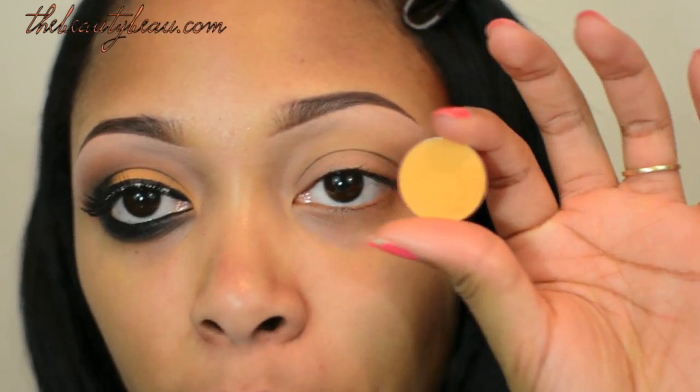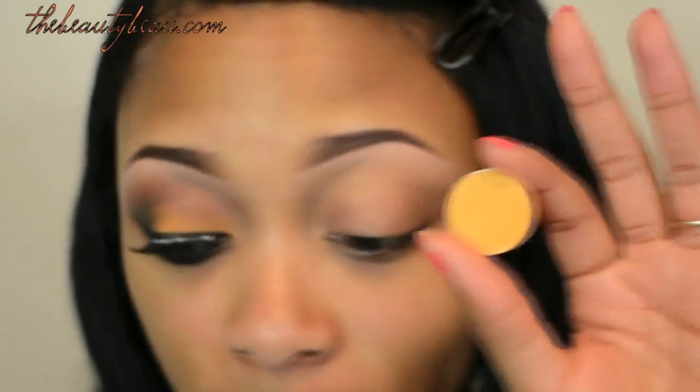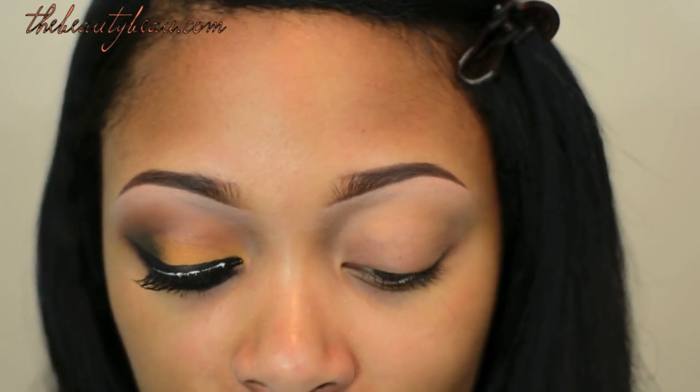For my lid, I'm taking MAC's Burnt Orange eyeshadow — it's just a burnt orange, like the name says. If you don't own this, take Golden Rod; it will be a little brighter, but you can apply it with a fluffy brush just like the MAC 224 and you'll get a similar color. I'm taking a flat brush to apply this to my lid.